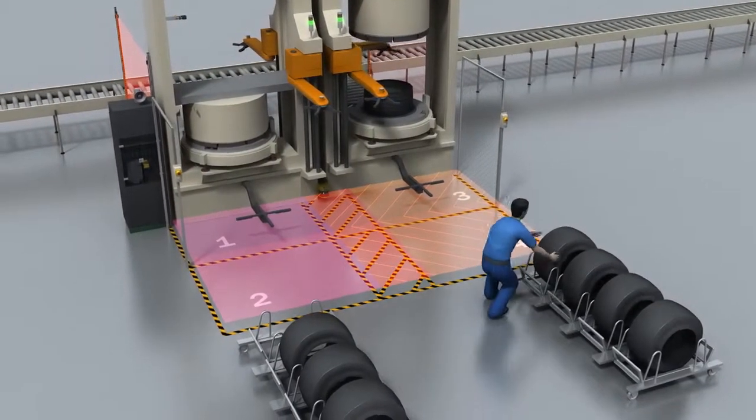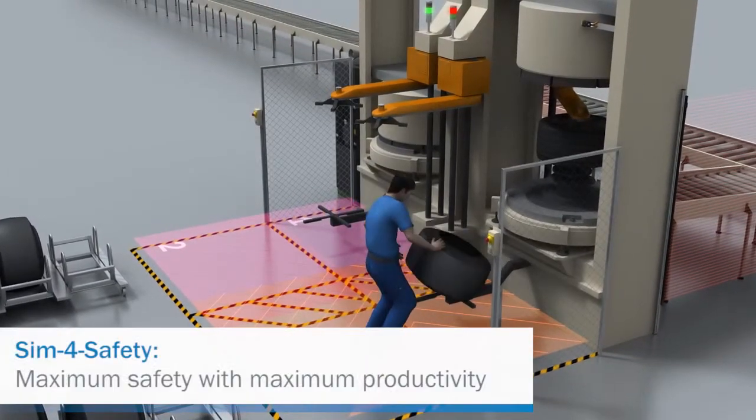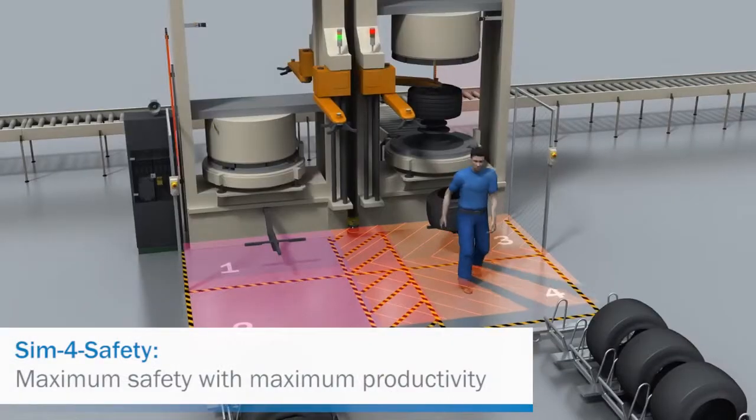Downtime will be a thing of the past. Optimize your processes with SIM for Safety: maximum safety with maximum productivity.